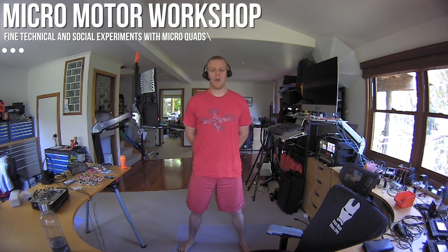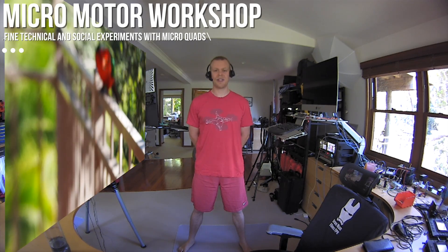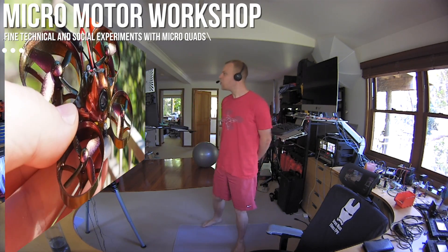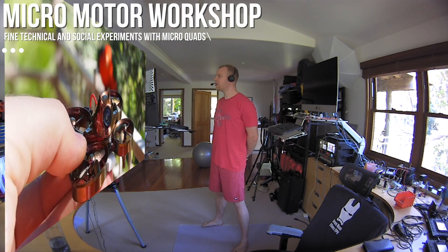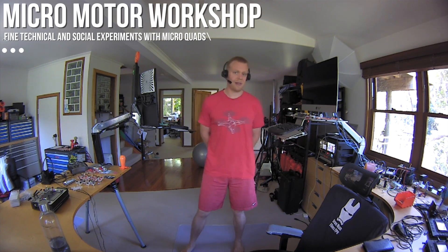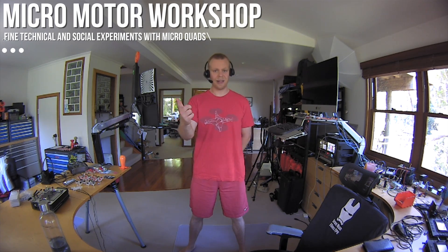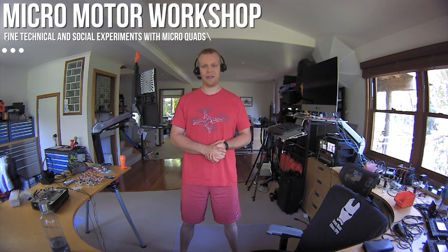Now for the announcement of the winner of the third Micromotor Raffle — the prize was the Shiny Whoop. The drawing was a little unfair because one of you purchased more than two-thirds of the tickets. Well, I guess that actually makes it fair since you had a lot more chances to win. So to no surprise, the prize goes to Mr. Greg Sutton in New Zealand. Congrats buddy — I hope the Shiny Whoop brings some shine into your life!